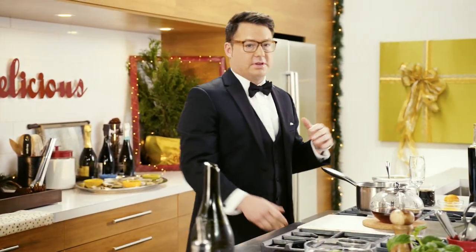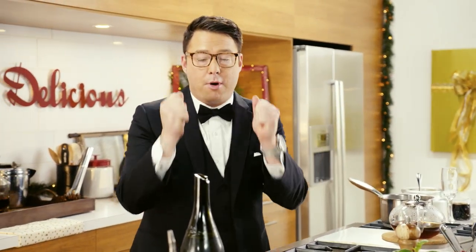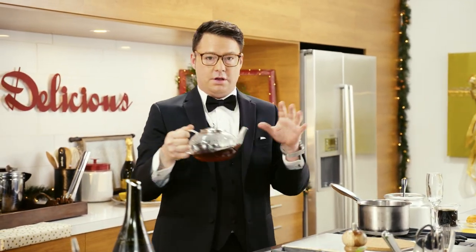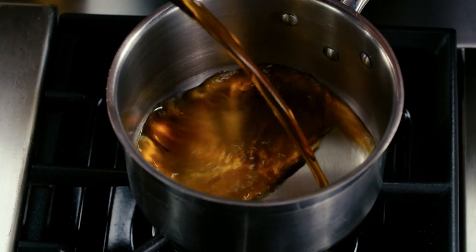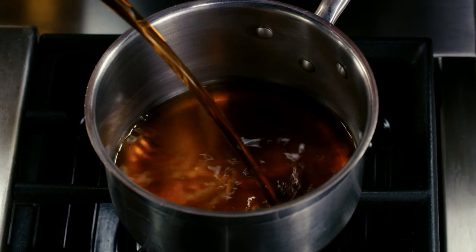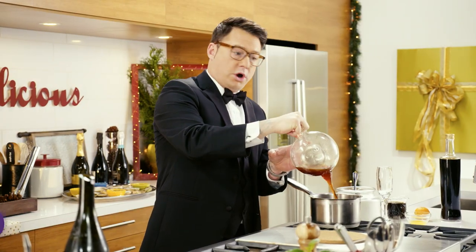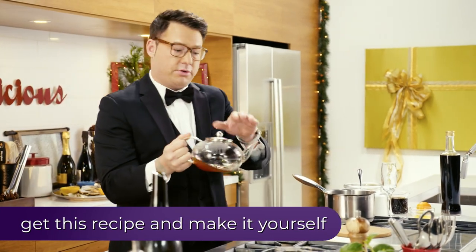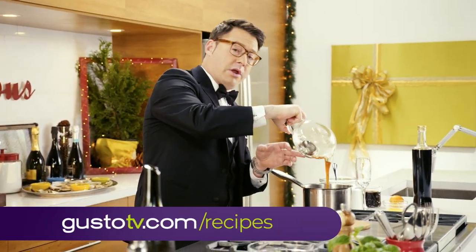I've got something here that's called a simple syrup. It's a bartender's secret, and it's a great way to add some sweetness and flavor to any cocktail. I have some Earl Grey tea brewed, so I put it into a pot. The ratio for a simple syrup is one-to-one — one part whatever liquid you have, whether it's tea or water, and then one part sugar.